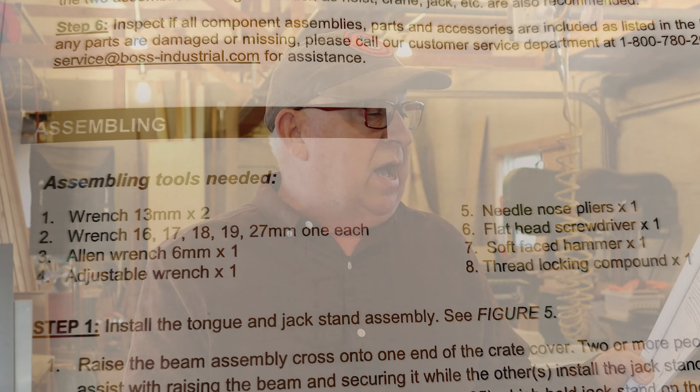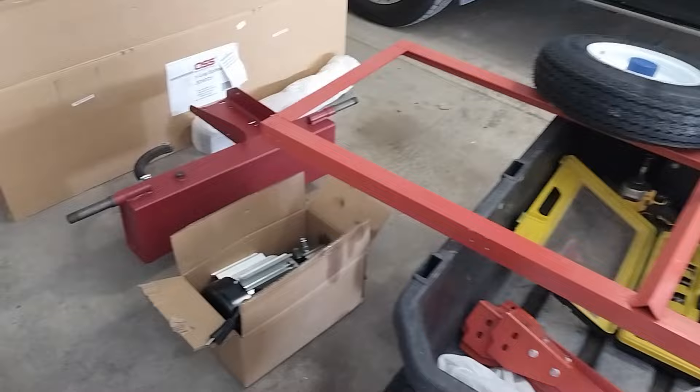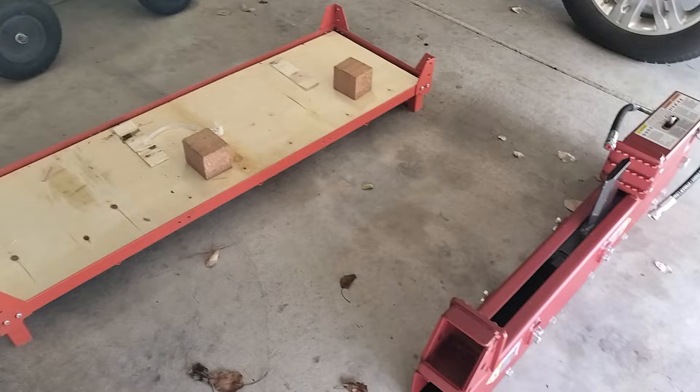Next we figured out what tools we needed, listed right in the manual and also in the description below. You're going to need two 13mm wrenches, a 16mm, 17mm, 18mm, and 27mm wrench — 27mm is a pretty big wrench, about one and a quarter inch, so I used a big crescent wrench. You'll also need a 6mm Allen wrench, one big adjustable wrench, needle nose pliers, a flathead screwdriver, a soft face hammer — used to install the bearing caps on the wheels — and thread locking compound to keep things secure. We laid out all the components, got our magnetized dishes and tools ready, and got to work.